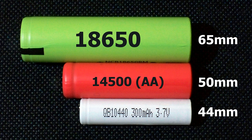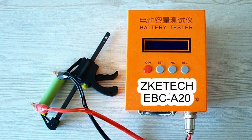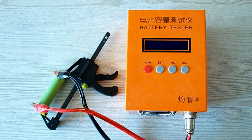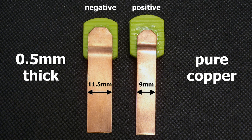Now let me remind you of my testing conditions and move to the results of the test. All tests were done using a special battery tester, the ZKE-TEK EBC-A20, which supports 4-wire measurement, discharge current up to 20 amps, and can be connected to a PC for building graphs. I've upgraded my battery holder to version 3.0. I made contact pads from 0.5 mm pure copper sheet. The positive terminal is 9 mm wide and the negative terminal is 11.5 mm wide. The pads are designed to provide good connection even with batteries that have deep-placed positive or negative contacts.